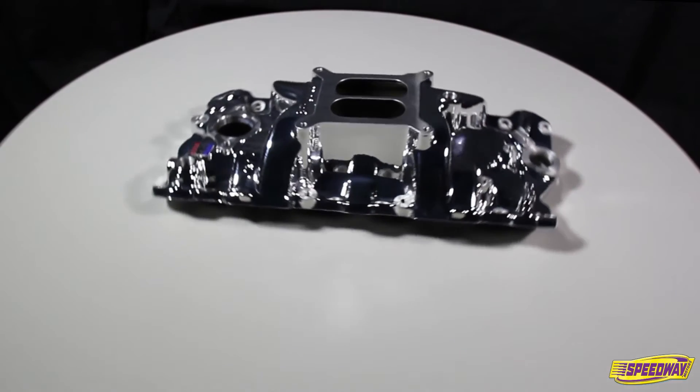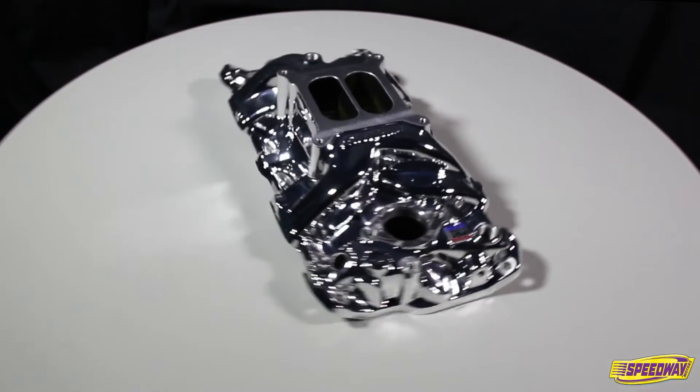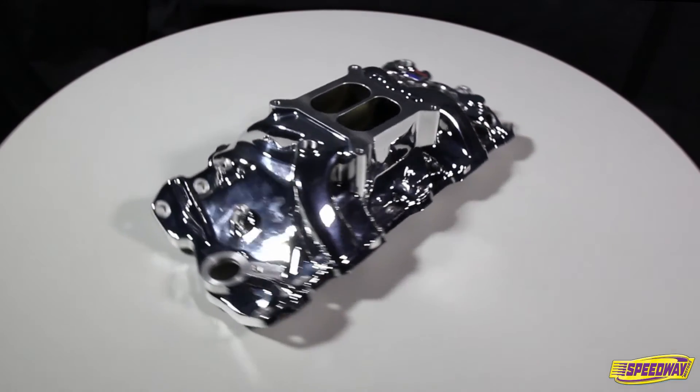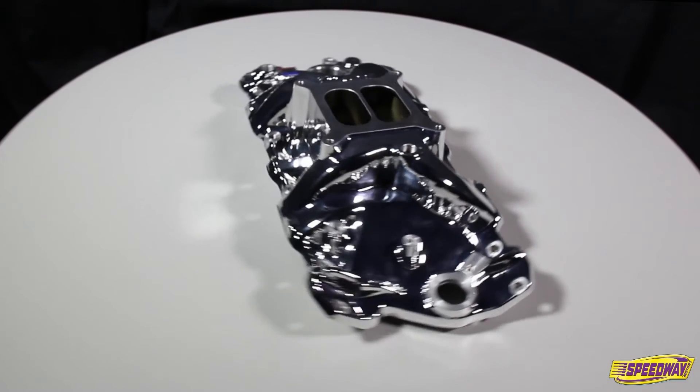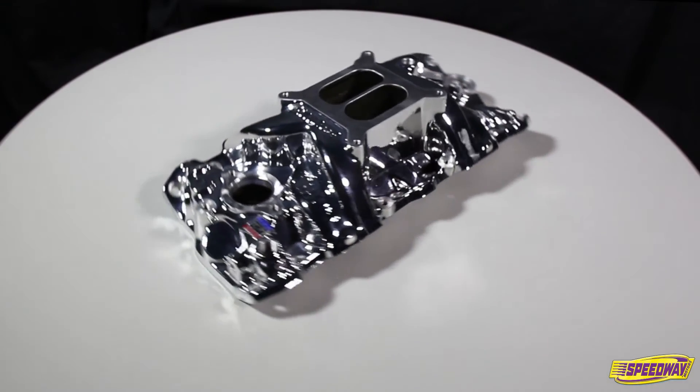The dual plane high rise design produces incredible top end power while retaining throttle response and a broad torque curve. Its larger plenums and runners match the free flowing exhaust, high lift cams and other modifications of a high output engine.